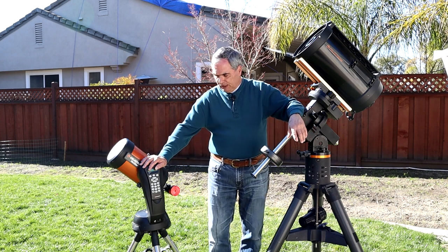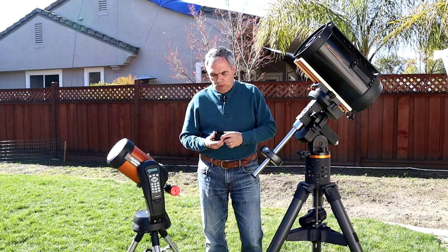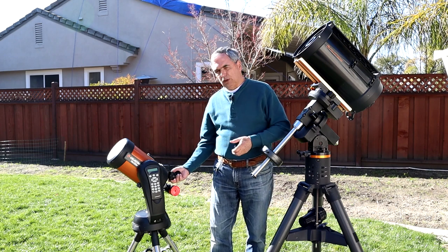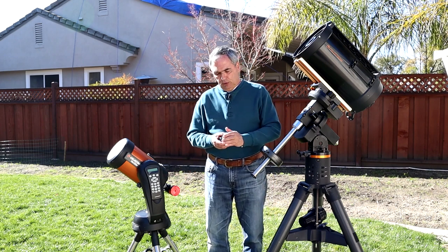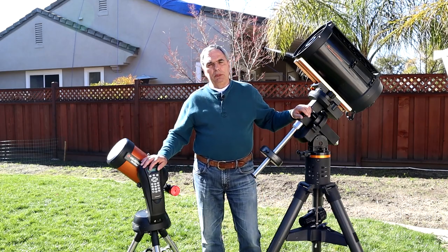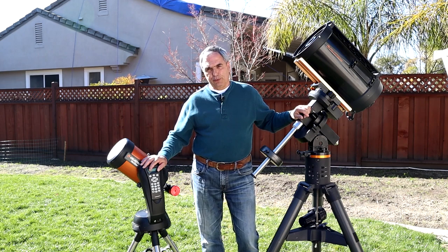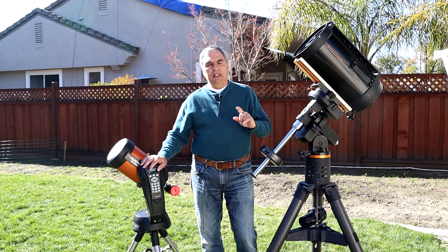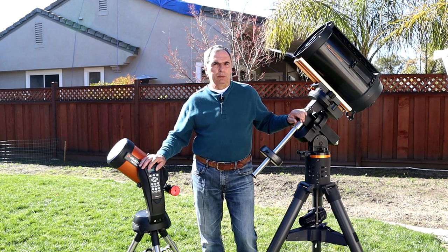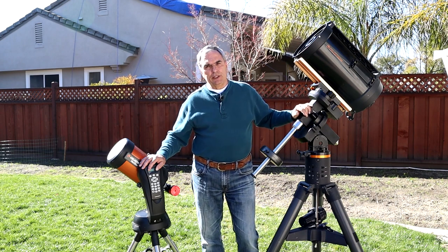Even though the SCT is F10, it's very easy to reduce the focal ratio to a more EAA-friendly range. Celestron sells a 6.3x focal reducer for about $190, which screws into the optical path on the back and reduces the focal ratio to F6.3 — a good place for EAA. On the Meade side, they make a 3.3x focal reducer that reduces it down to a focal ratio of F3.3.